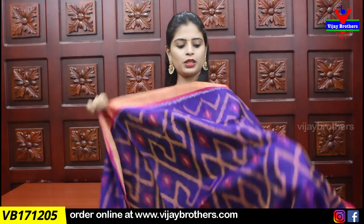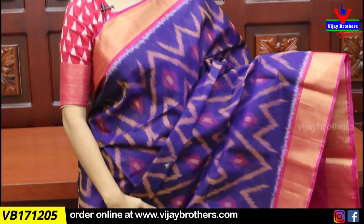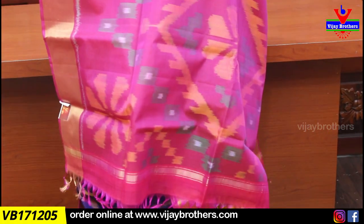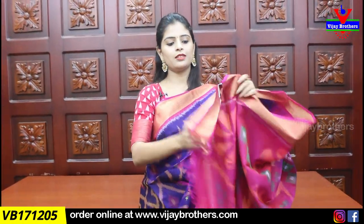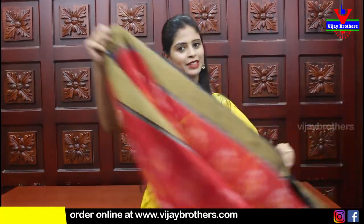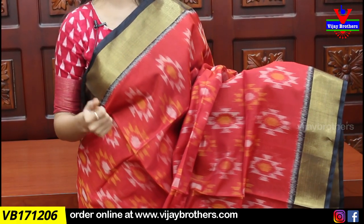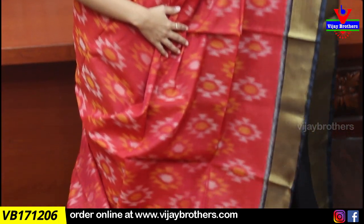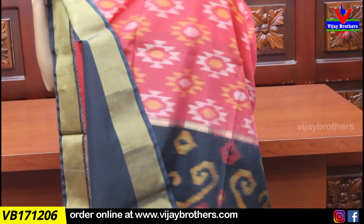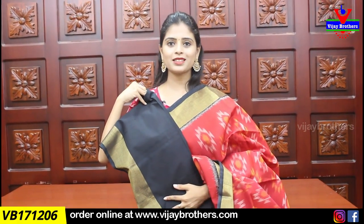The blouse is a contrast maroon blouse. Price is ₹3,395. Next combination is purple with pink color combination, with blue color as well. We also have purple colors. Then red with black — we have black and red. Blouse is contrast blouse. Price is ₹3,395.